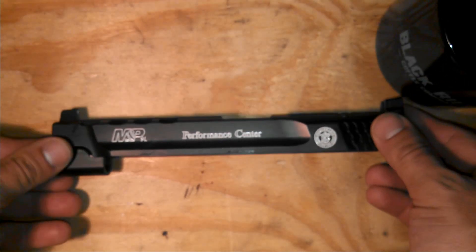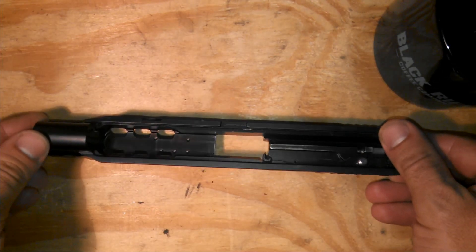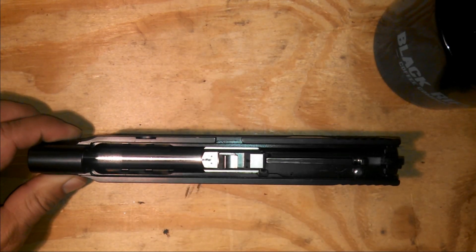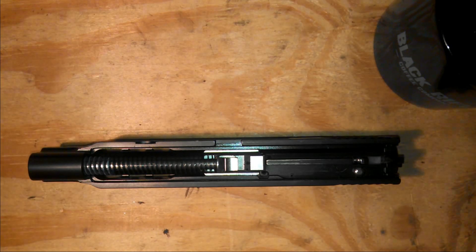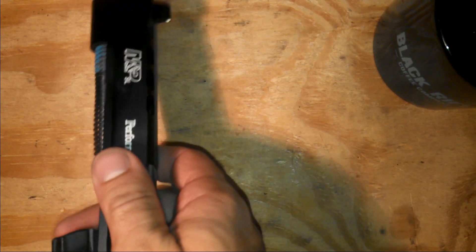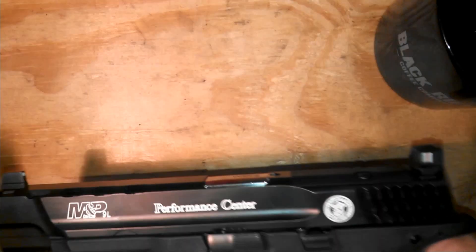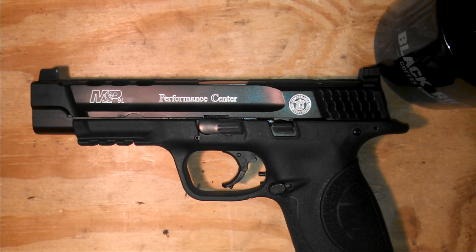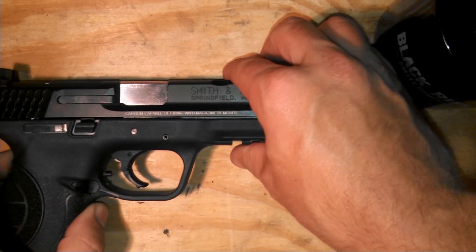Looks very nice — gives it kind of a finished look. As for my compact that I've had done for about a year now, I clean it just the same as I would even if it wasn't painted, and it still cleans nicely. You don't have to worry about your cleaning solution rubbing it off. It just personalizes it a little bit and makes it look more finished compared to the other side which is still solid black.